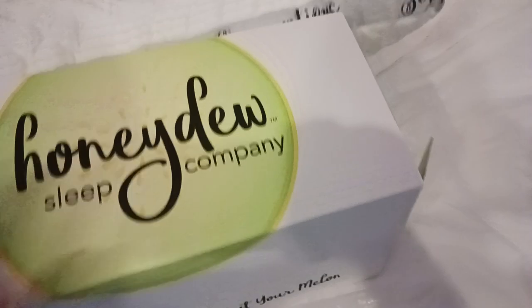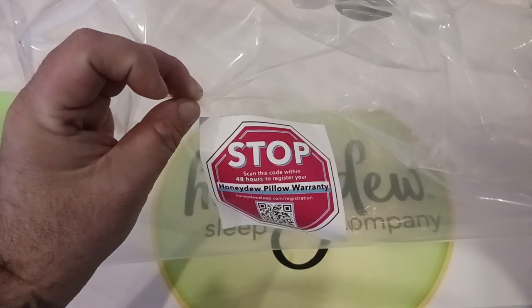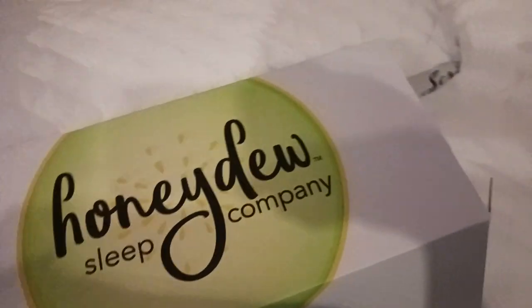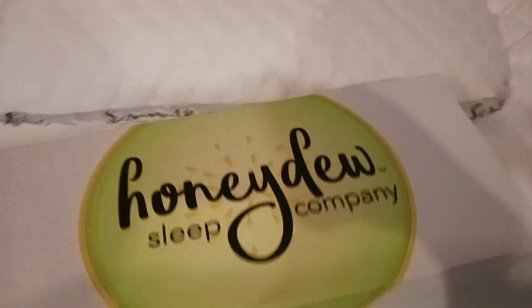Here's the box that it came in. So when you open up your box and take your package out, you're going to get this — this is the Honeydew pillow warranty. Make sure that you scan the code within 48 hours to register your pillow. Once you've registered your pillow, you're in the system and they can send you free fill for life, depending on how you want to adjust it.